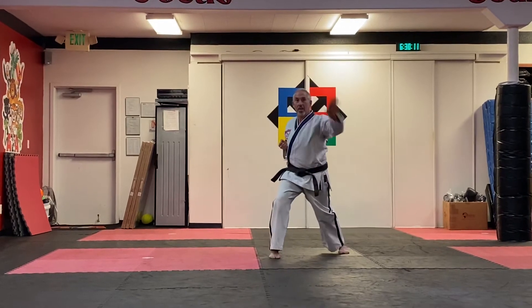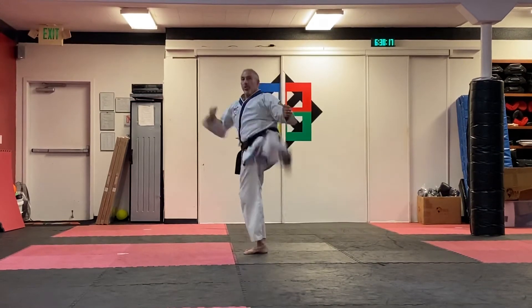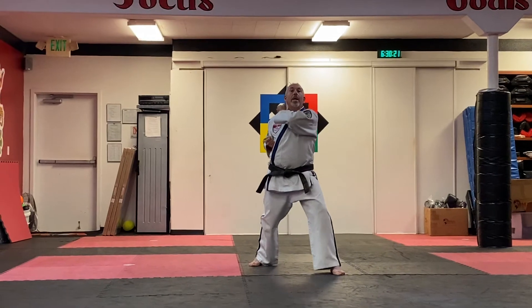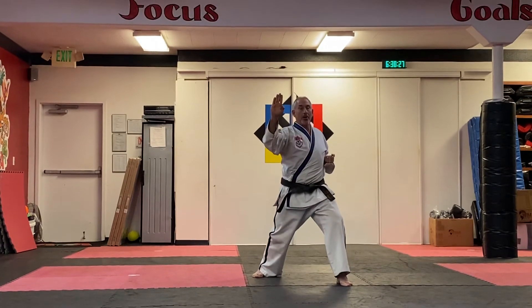Hands in, step back with the left, C block one, C block two, vertical punch high. Hands up, number two axe kick, land forward in a front stance. Make sure this is single handed. You're going to want to do it with hand and foot timing with the back hand back — one, low knife hand block; two, outer knife hand block.